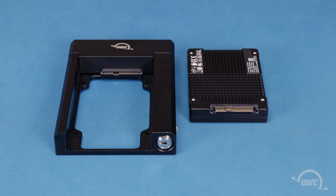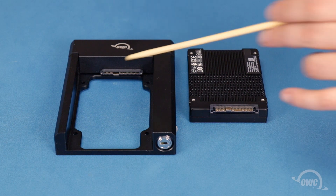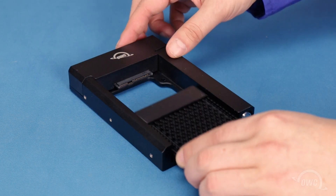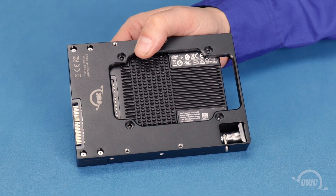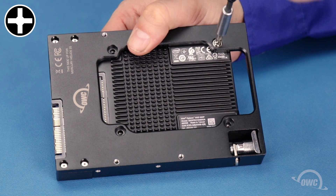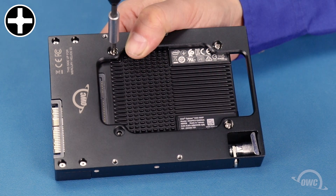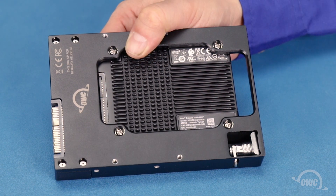Now we're going to install a U.2 drive into the carrier tray. The connector on the drive corresponds with this connector on the carrier. Slide the two together, making sure the drive is flat in the carrier. Flip the carrier over and secure the drive at these four points using the Phillips screws that came with the unit. The drive and carrier are now ready to be used in the interchange unit.